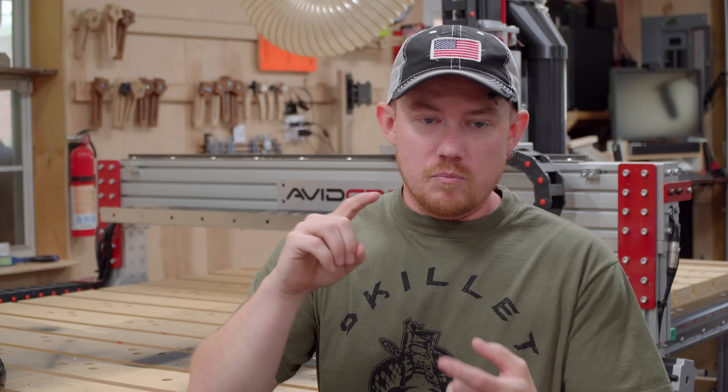In this video I'm going to cover the three main reasons why router bits break — in a CNC machine, a handheld router, or a router table. It doesn't matter. I'm going to refer to all those bits as router bits, and if you implement these three things, then hopefully you should have a reduction in the amount of bits that you actually break.